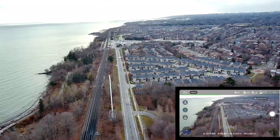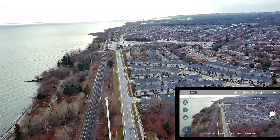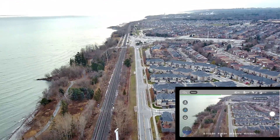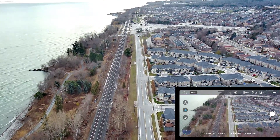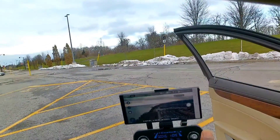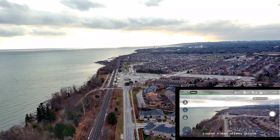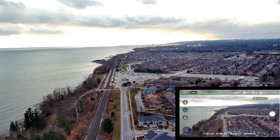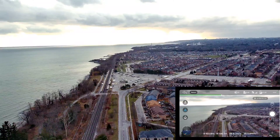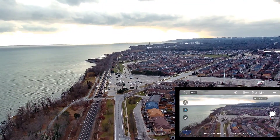Gimbal's kind of shaky. Let's see if I can adjust the gimbal. Yeah, you can actually move the gimbal up and down while it's returning. It's a nice looking sky guys. Full FPV right now, no hiccups.